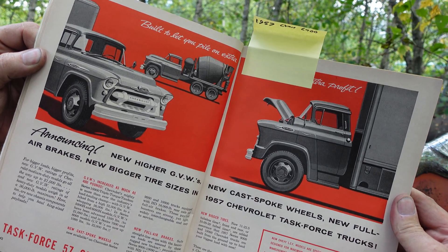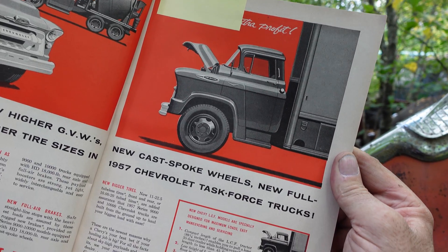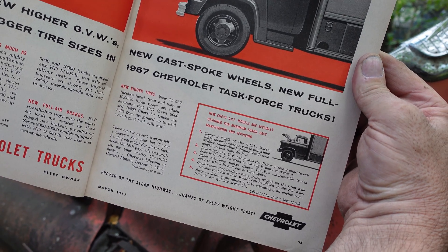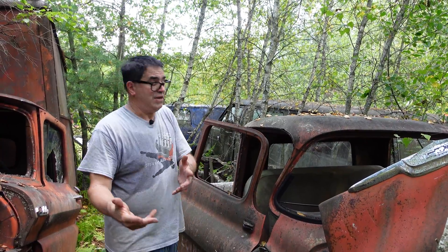This styling cycle began in 55. As we scan to the right and down to the bottom we see those LCF, or low cab forward, trucks. 55 was the first year for an optional V8 in a Chevy truck or a GMC truck. While GMC used Pontiac and Oldsmobile V8s, Chevrolet used Chevrolet V8s.